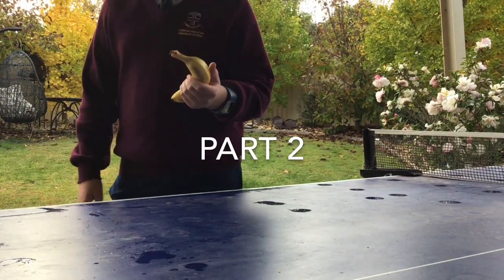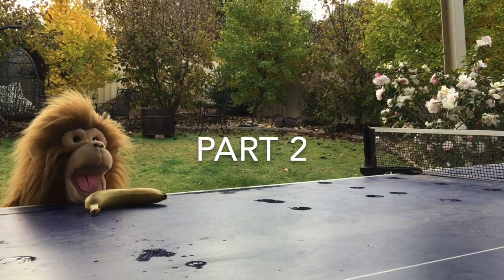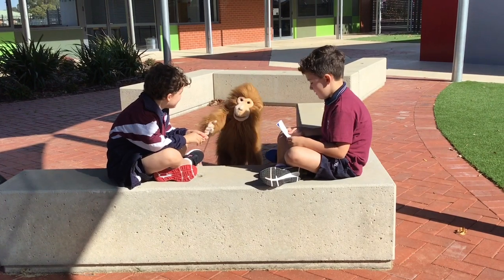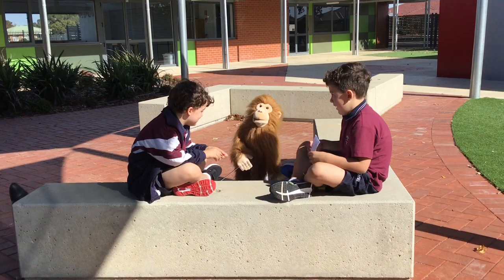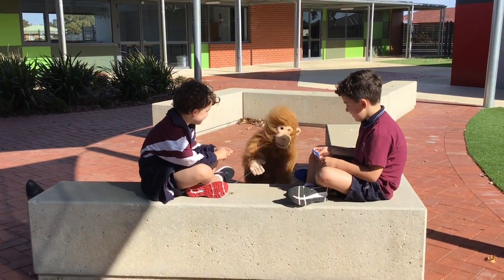Hello everyone, I'm back. I can't find Rudy anywhere, and the bananas are going missing at my place too, so he might be behind it. I think so anyway. I've come here to school to have a look for him, but can't see him here either.